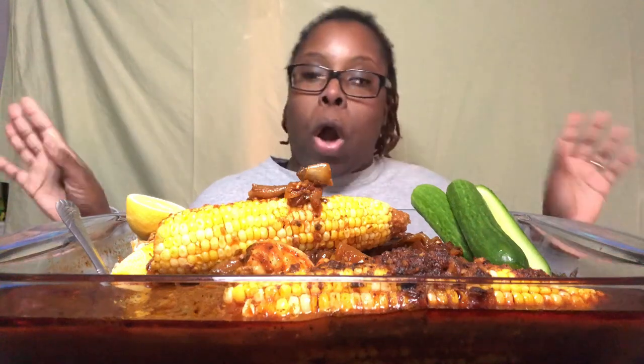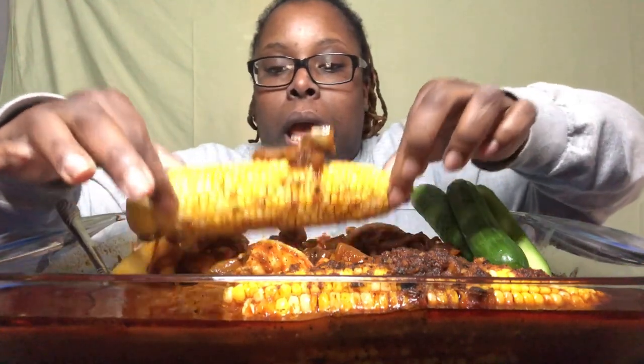My husband treated me like a queen all weekend! On Sunday, my husband, the kids, and I went to his uncle's house with his mom, grandmother, sister — just family, family, family. We had a nice cookout. My weekend was very relaxing, very good, very wonderful.